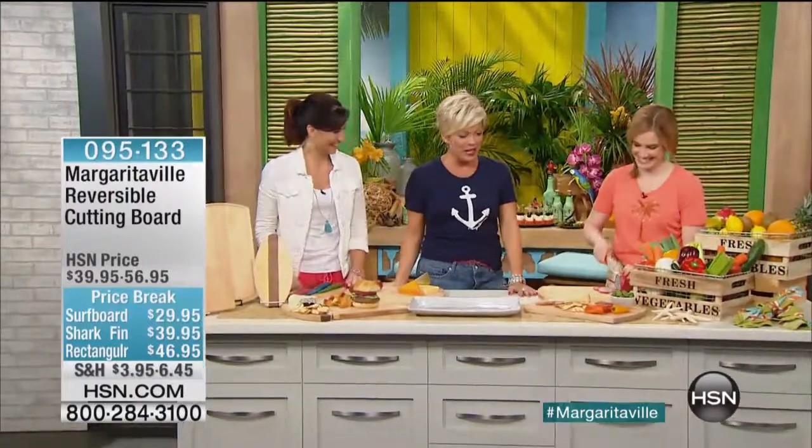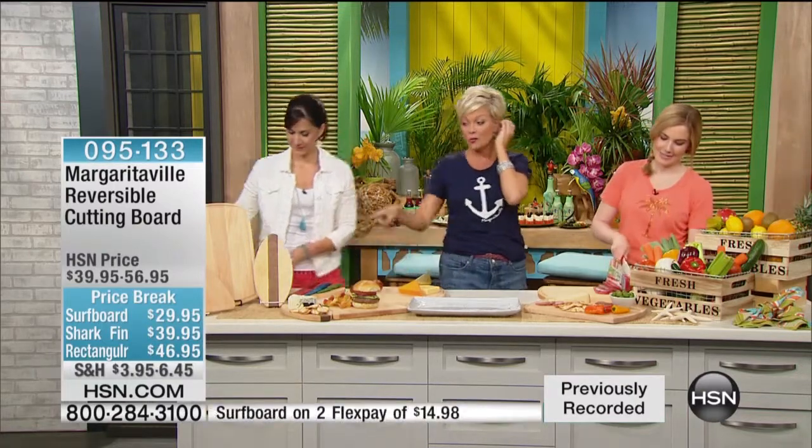Hello, people. Hello, Kelly. Good to have you. We're going to tell you about these incredible reversible cutting boards that are part of the Margaritaville collection. There are three different shapes and three different price points — they're all price breaks. I think these are so impressive.